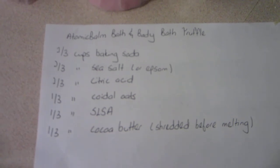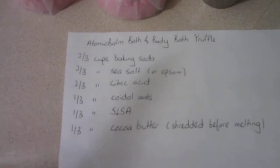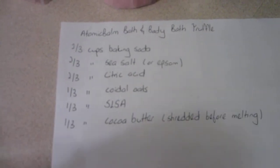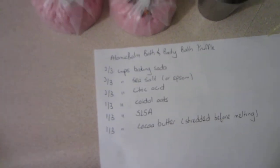This is the recipe that I used — shout out to this lady, Automate Bombs Bath and Body. This is her recipe, but I have switched out some of the ingredients to suit my own taste.